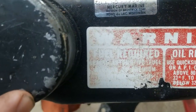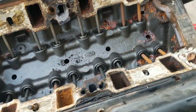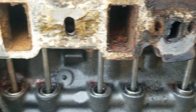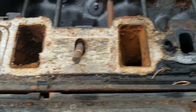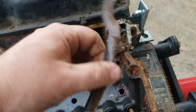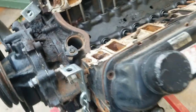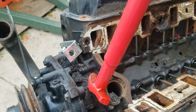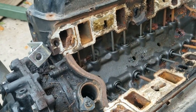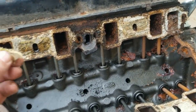I managed to get the intake off of Mercruiser number two. Serial number something-something 5060. Pretty crusty. I've got one stud that's stuck in there. I tried using the putty knife to break that china wall, but eventually I ended up taking my tire changing tool and getting underneath the water neck, prying up like that, and it popped right off. The gasket was holding on and it's really kind of damp yet.